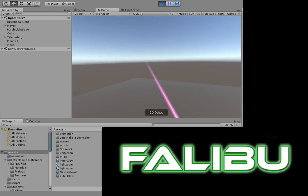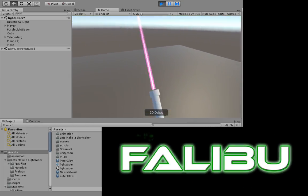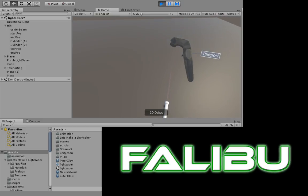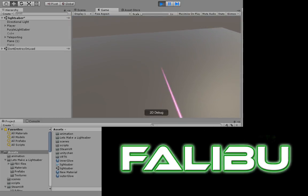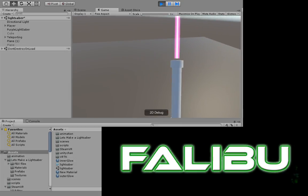The blade looks pretty short, so I might have to make that longer at some point. I definitely need to make this snap to my hand, because that's what happens when I drop — when I stop pressing the trigger.